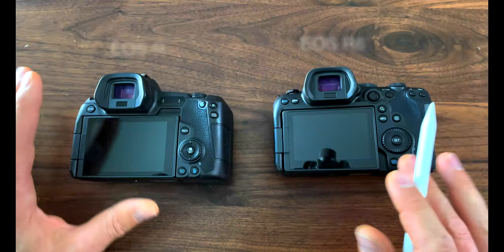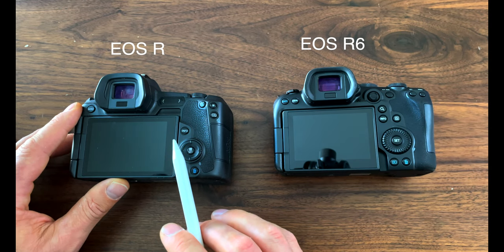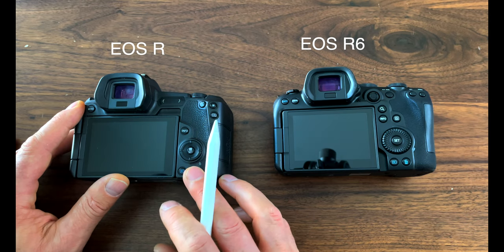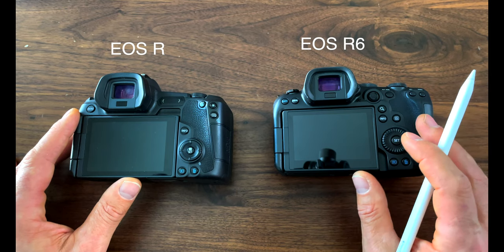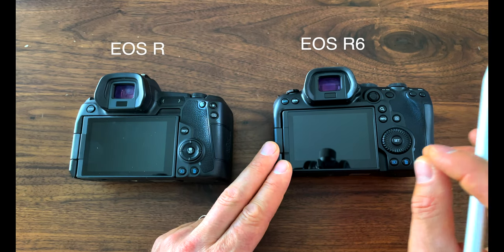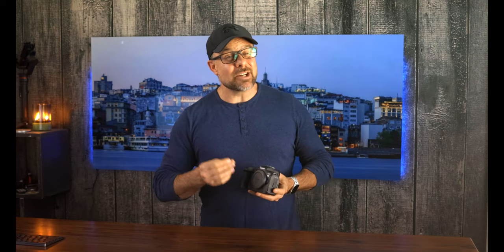Let's talk about the LCD and the EVF. Both cameras have a touch-enabled LCD, but there are differences. The EOS R has a slightly larger screen at 3.15 inches compared to the 3-inch screen on the R6. The EOS R's LCD also has more resolution at 2.1 million dots compared to 1.62 million dots on the R6. On the EVF front, both cameras have the same 3.69 million dot viewfinder with 0.76x magnification. However, the R6 EVF has a 120Hz refresh rate while the R's has 60Hz when you press the shutter, and 30Hz by default. The R6 also has better continuous shooting, a newer battery, and different buttons. For me, the biggest advantages of the R6 are improved video capabilities, better autofocus, IBIS, and streamlining my gear.